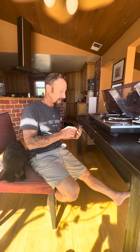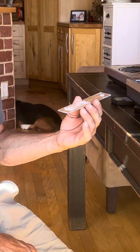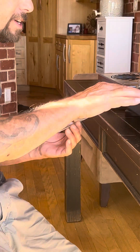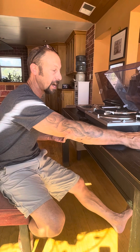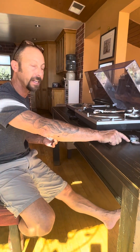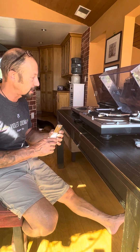Hello, I'm Mike, and we're now at step three of our cartridge swap. Step three is we're going to set the alignment. So step one, we swapped out the cartridges. Step two, we checked the tracking force with our digital tracking force stylus meter, and now step three, we're going to check the alignment.